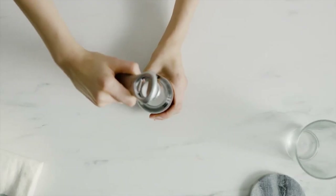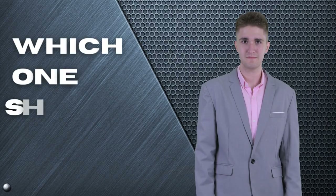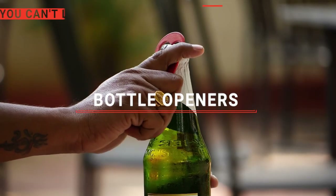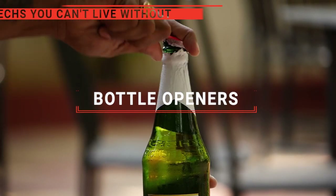The Westmark, the Grab Opener, or OXO Steel? Perhaps the Pop the Top or the Nabilis Morse? Which one should you buy? In this video, we will be looking at the top five bottle openers available on the market today and will tell you which one is best for you.